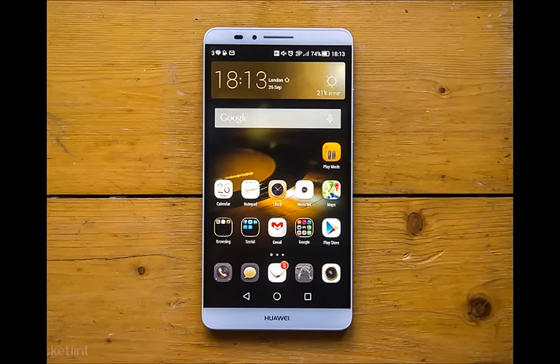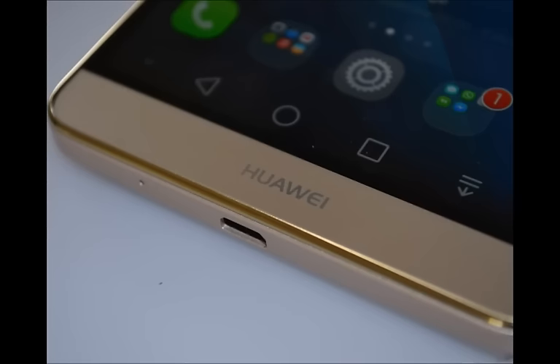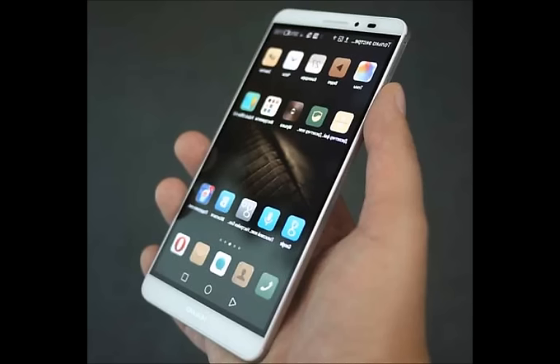Huawei has just taken the wraps off its next big thing, and by big, we literally mean huge. The new Huawei Mate 8 features a large 6-inch display and is the spiritual successor to the Mate 7. It comes with thinner edges and 2.5D, slightly curved towards the edges glass that would make it more ergonomic to hold and hopefully more comfortable to handle.